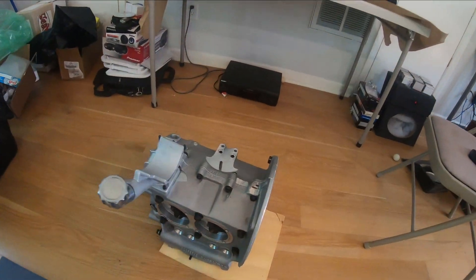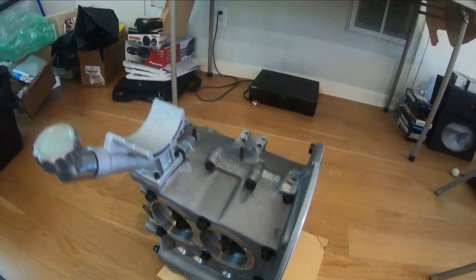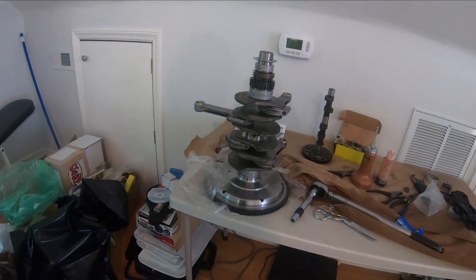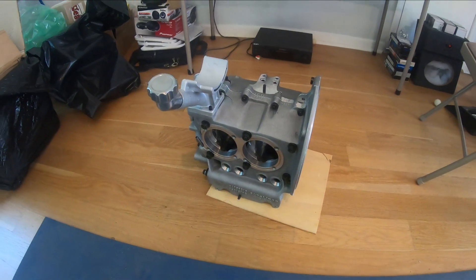I will get the case split open and put up onto the stand, and then we're gonna see how it fits this crankshaft. This is gonna be very exciting — I'll record some more in just a bit.